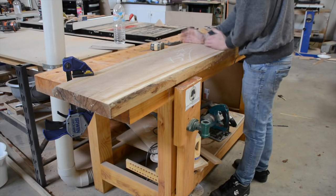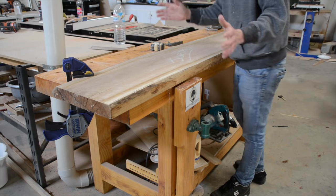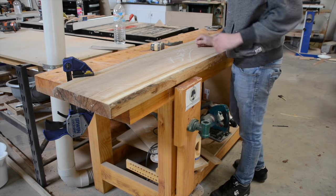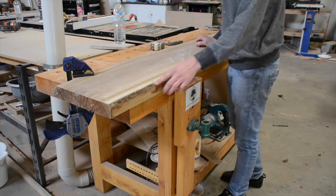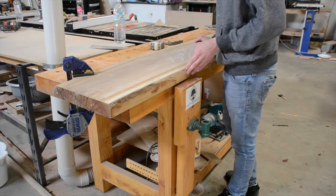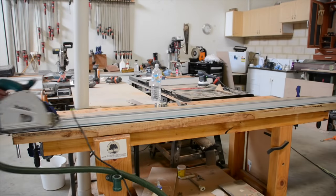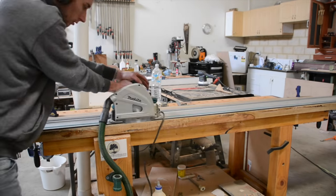The idea is to cut this slab in half and then fold it around so these two square edges join in the middle, leaving a nice wide tabletop. There is a little bit of edge bark or wane here, so I'm going to get my track saw and cut off this entire length so we've got a nice 90-degree edge which is dead straight before we cut it in half.